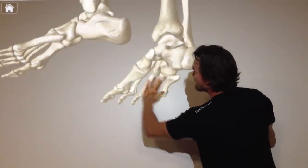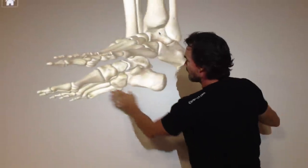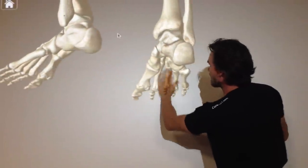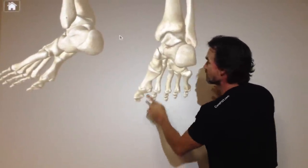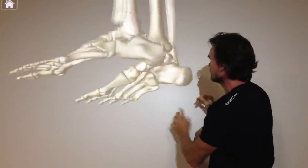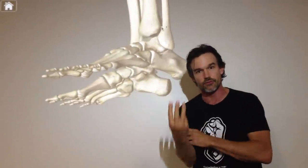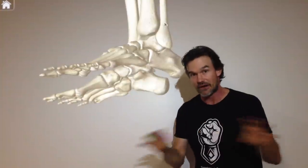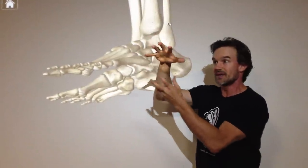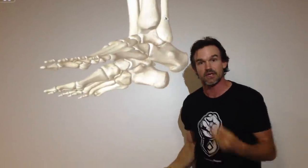Next we have the transverse arch — that's the one that bridges all five toes. That's number two. And then we have the medial arch. This is the big arch. When people talk about the arch of a foot, they're talking about the medial arch. But they don't know that there are actually three, and that the medial comes last because that's the second story. Without the foundation, you fortify the medial and let it release, and now you don't have the foundation — you actually get more collapse as a possible outcome.